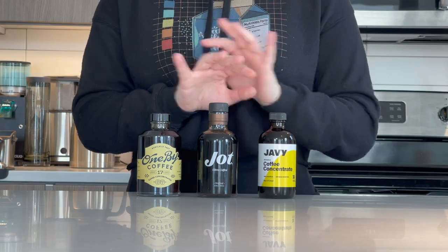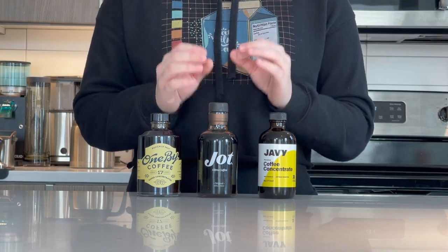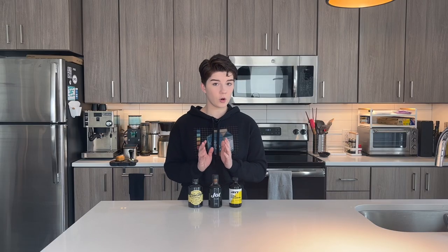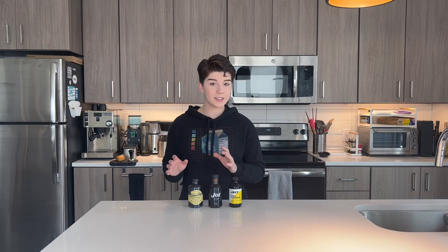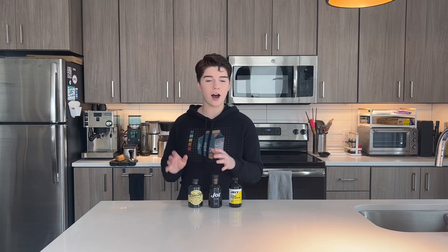I have three different liquid concentrates here in front of me. The most popular one and the one I received the most questions about is this middle one right here. This is called Jot — this is called their Ultra Coffee. And if you've been on Instagram for any amount of time and have received any targeted ads about coffee-related things, you have probably seen this one.